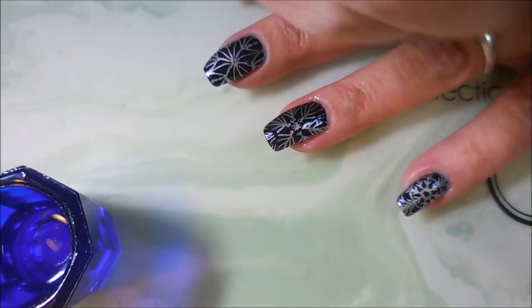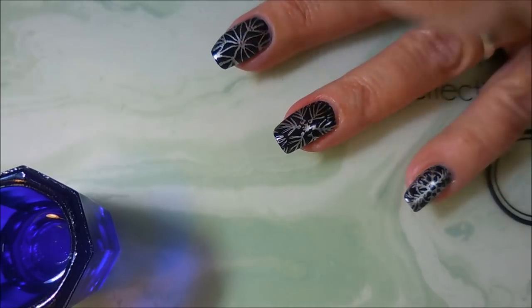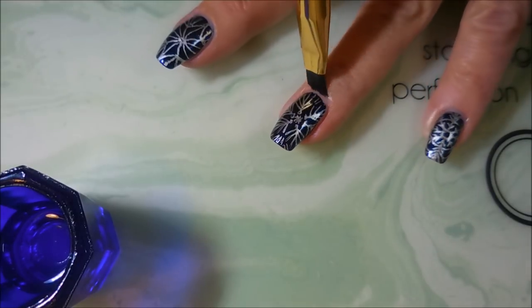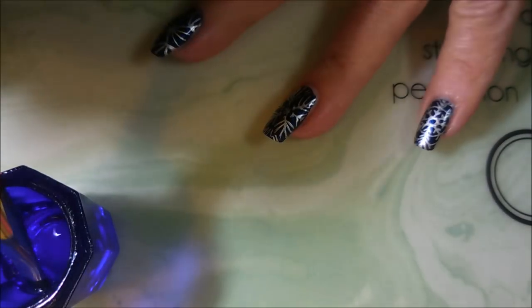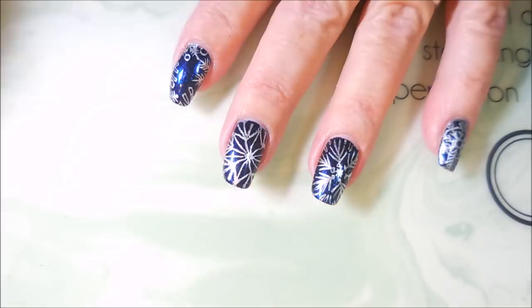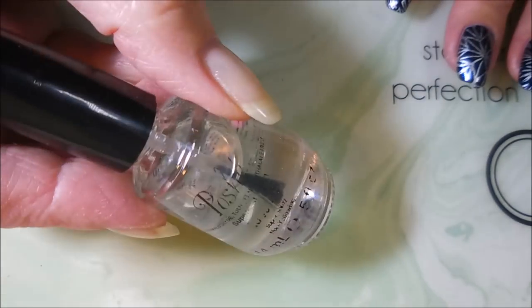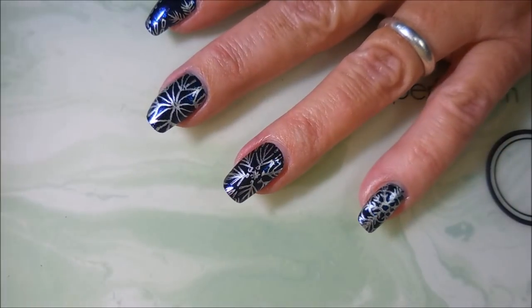I'm doing a little bit of cleanup with some tape, but it's not coming all the way off, so I'm going to go in with my cleanup brush and some acetone and just tidy that up a little bit — off camera, of course. There we go, I didn't stray out of frame too bad. And we are all cleaned up, so let's go in with some Posh top coat and seal this design in.